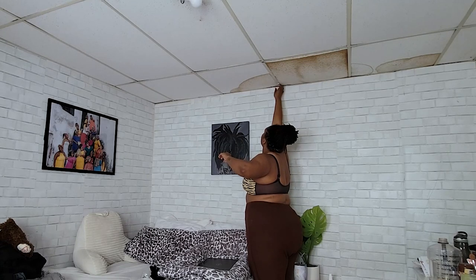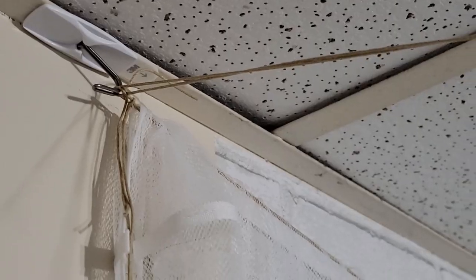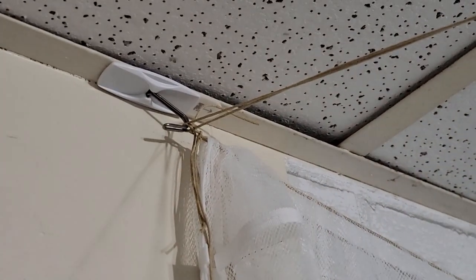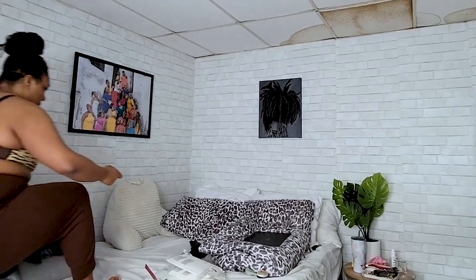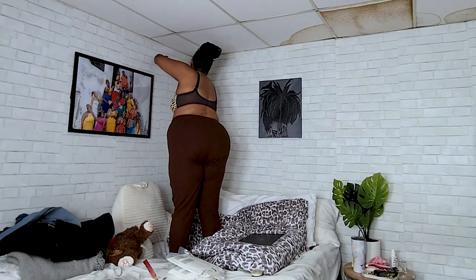One tip I have for these command hooks: when attaching them to your ceiling, make sure the backs of the hooks are actually facing each other. That way, when you attach your string, the tension from the string will pull the hooks towards each other. If you do it the other way around, you run the risk of the knots falling off the hook — and we don't want that.